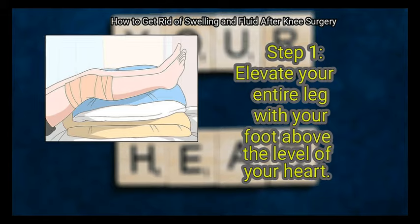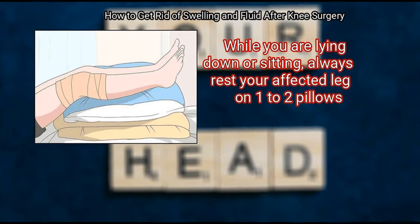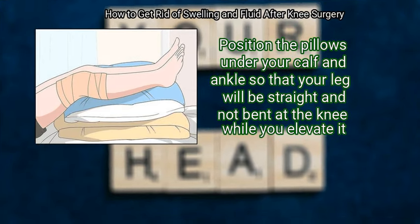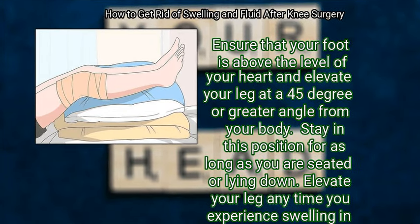Reducing swelling at home. First, elevate your entire leg with your foot above the level of your heart. While you are lying down or sitting, always rest your affected leg on one to two pillows. Position the pillows under your calf and ankle so that your leg will be straight and not bent at the knee. Ensure that your foot is above the level of your heart and elevate your leg at a 45-degree or greater angle from your body. Stay in this position for as long as you are seated or lying down. Elevate your leg anytime you experience swelling in the days, weeks, and months after your surgery.